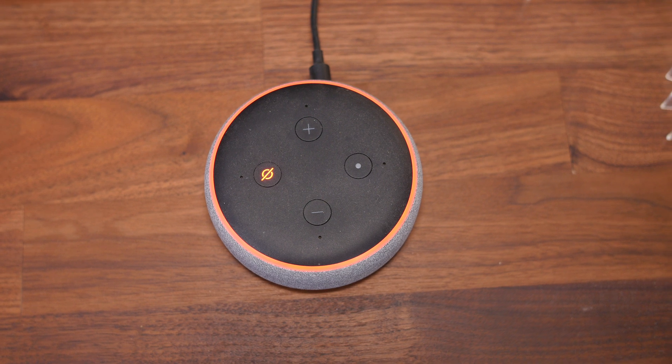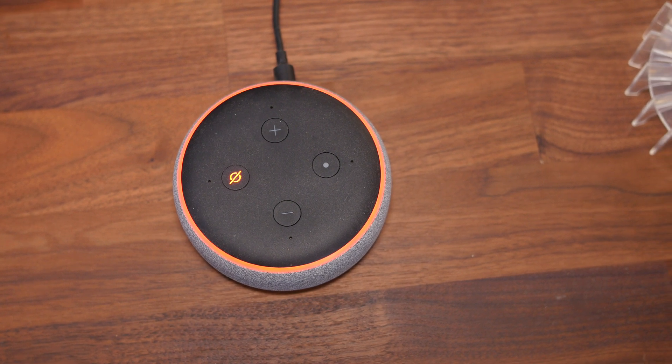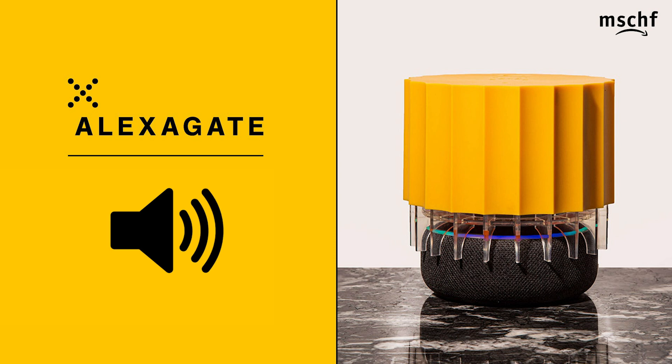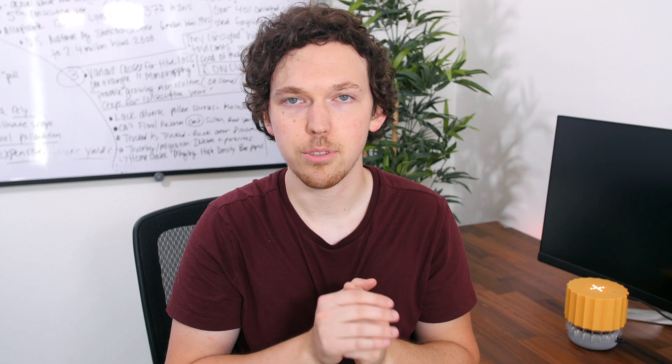The good news though is that it does work as advertised. This is a test to see how well my voice is being picked up right now — the AlexaGate is turned on. Alexa. So that's really it — that's the AlexaGate.